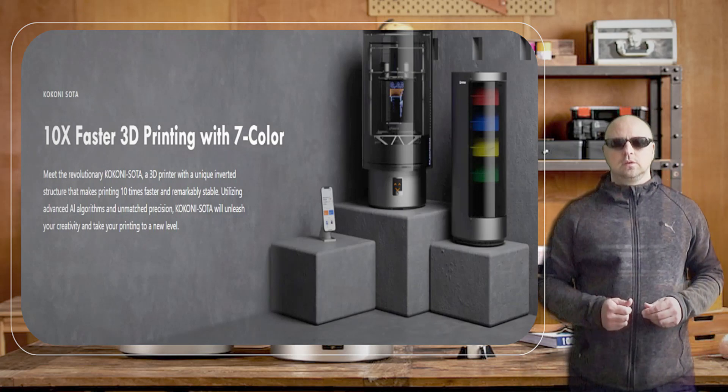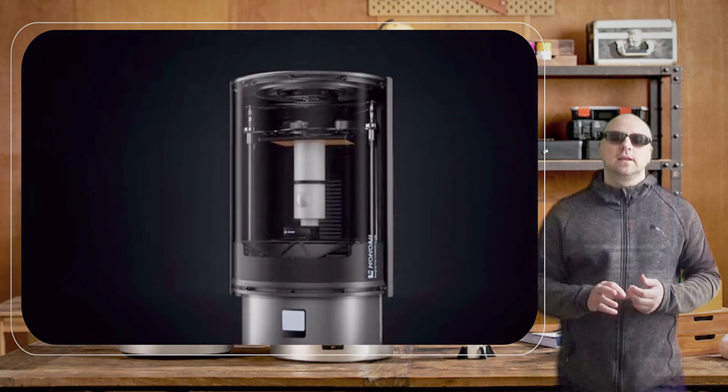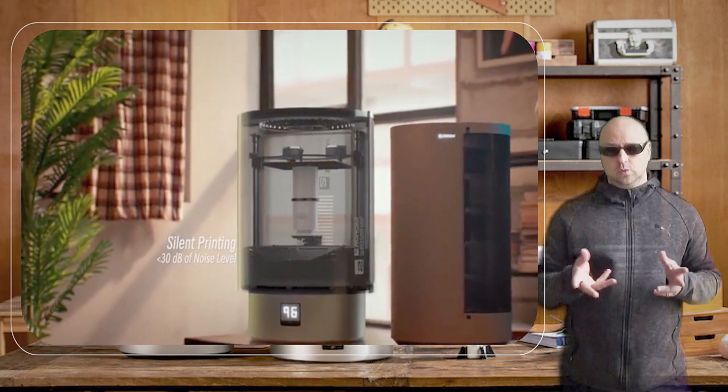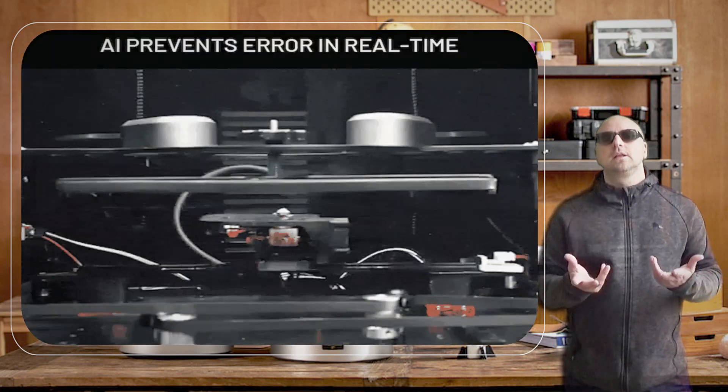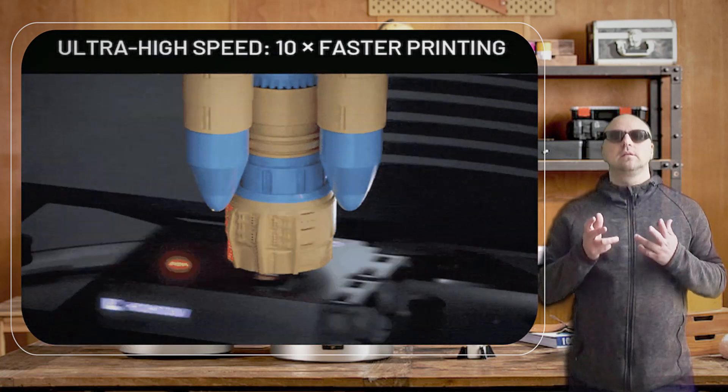Hi there. The KOKONI SOTA 3D printer is a great option for anyone looking to get started in the world of 3D printing. It's a compact and stylish printer that is easy to use and produces high-quality prints with great precision and detail.